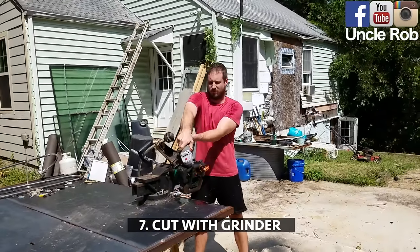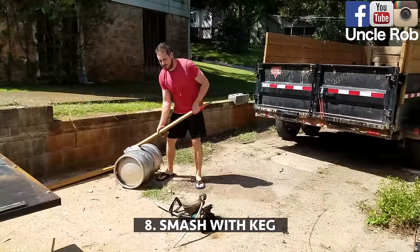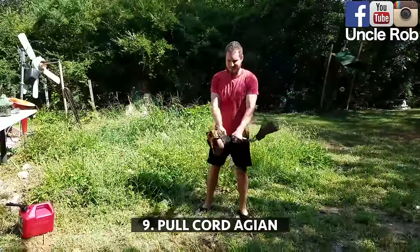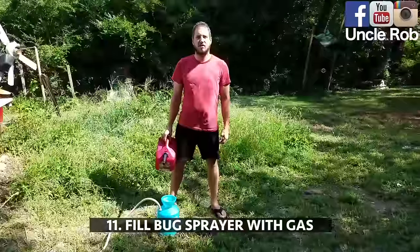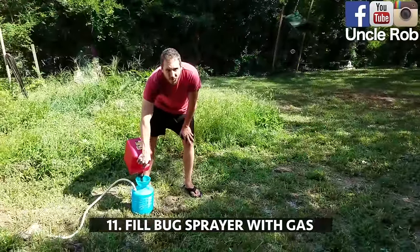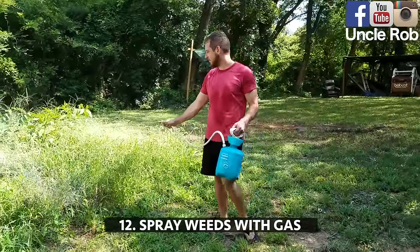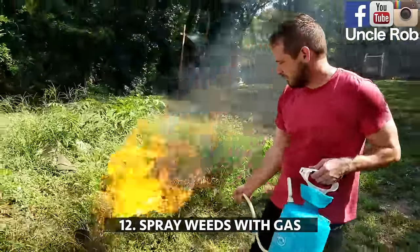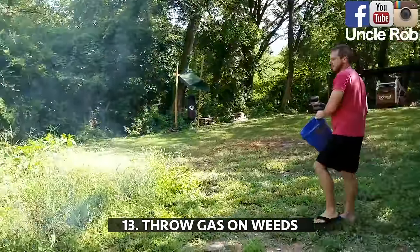Then take a grinder to it. Then smash it with a keg. Then, if it still doesn't start, throw it in the weeds. Then fill up a bug sprayer with gas. Then spray the weeds with gas. Then dump a bucket of gas on it.